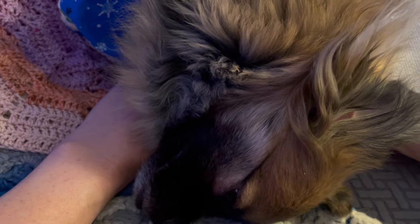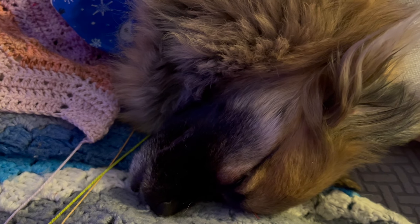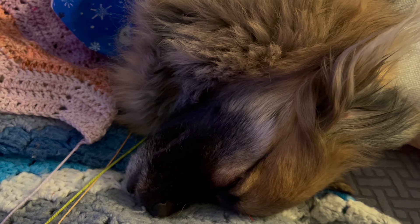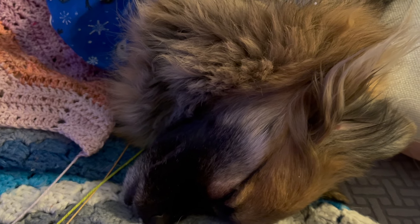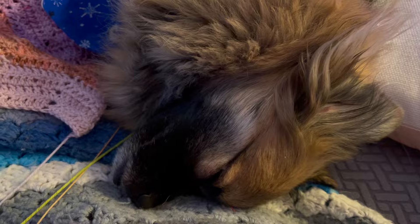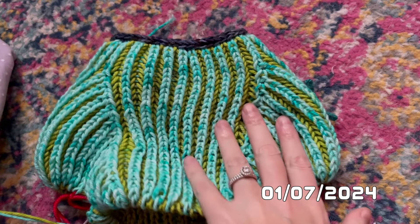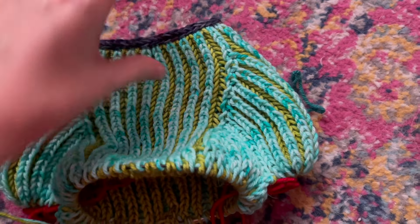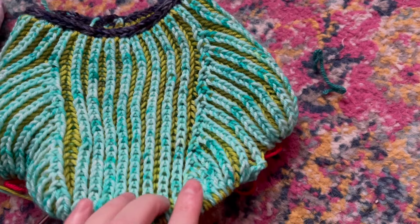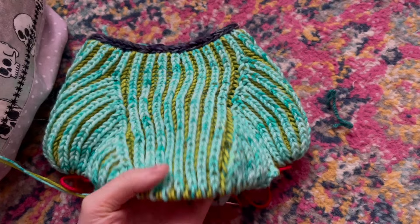The whole point of this update is that I'm calling it quits on the sweater for the night. I'm going to work on my advent blanket instead. This is the part where things get really exciting — when you split for the sleeves and it actually starts to look like something. I'm really excited about it.